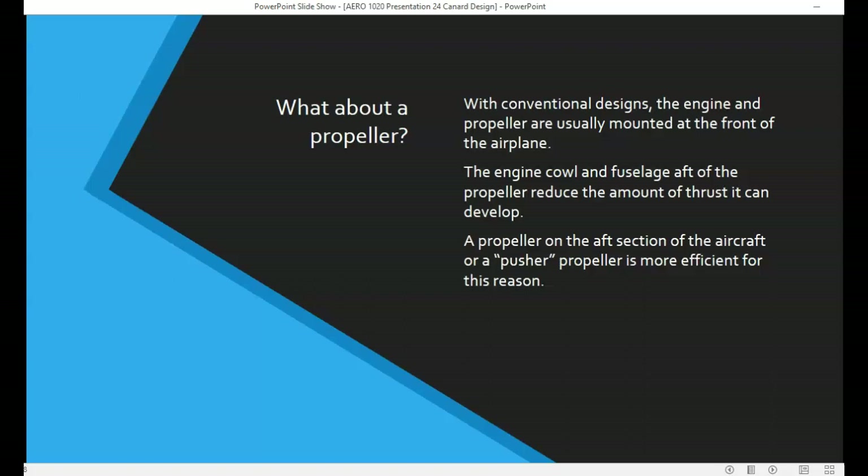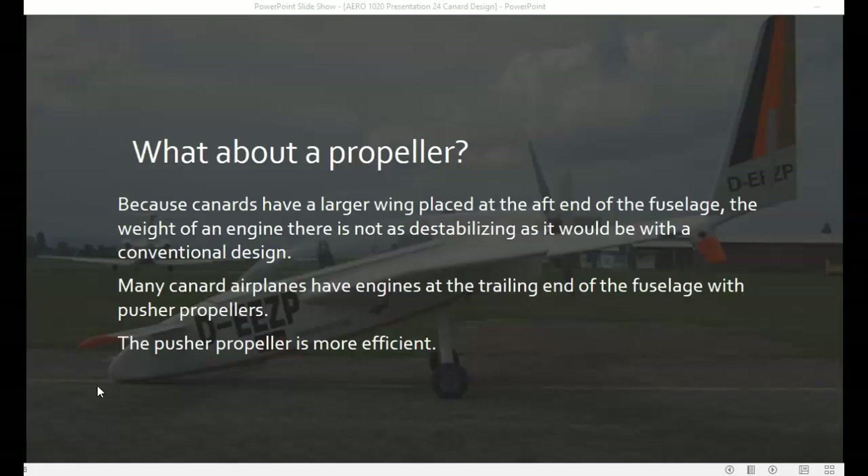On a conventional design aircraft, the engine and propeller are usually mounted at the front of the aircraft. This creates a problem because the engine cowling and the fuselage aft of the propeller reduce the efficiency of the propeller and the amount of thrust it can develop. A propeller on the aft section of the aircraft, or a pusher propeller, would be more efficient for that reason. Because canard-designed aircraft have a larger wing on the aft section of the fuselage, the weight of the engine on that section wouldn't be as destabilizing, so many canard airplanes have engines mounted on the aft section of the fuselage and use a pusher propeller.